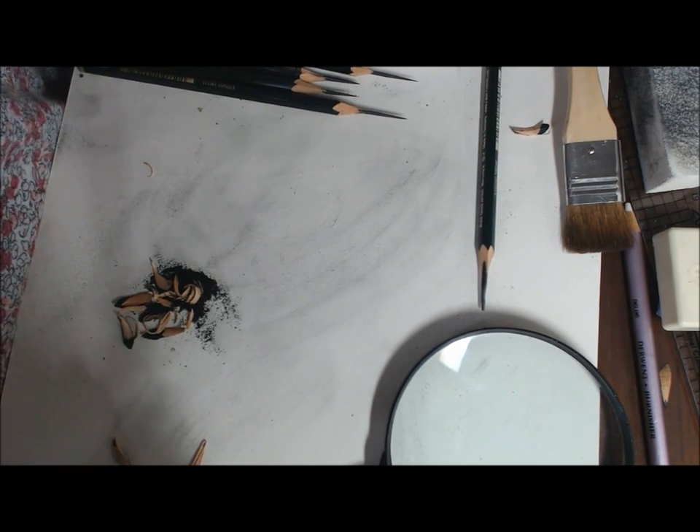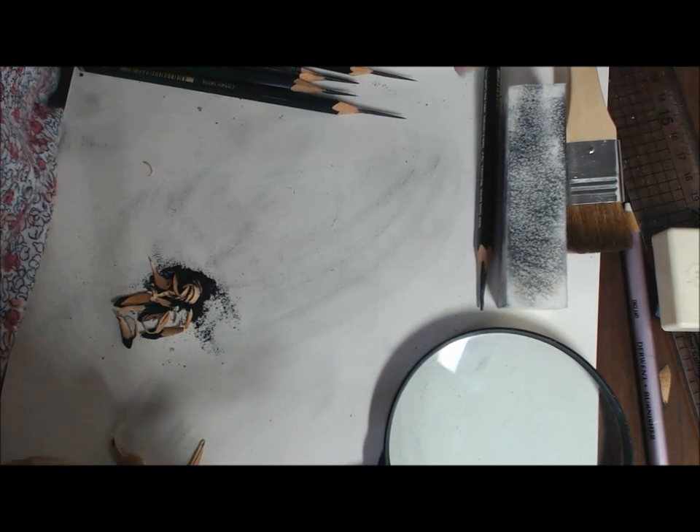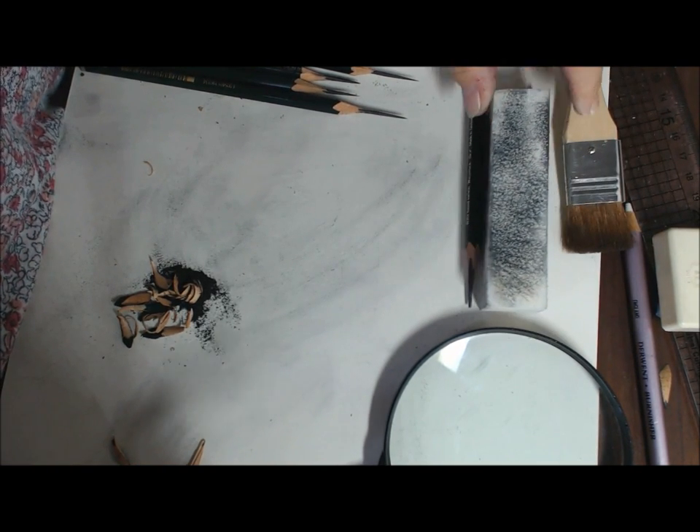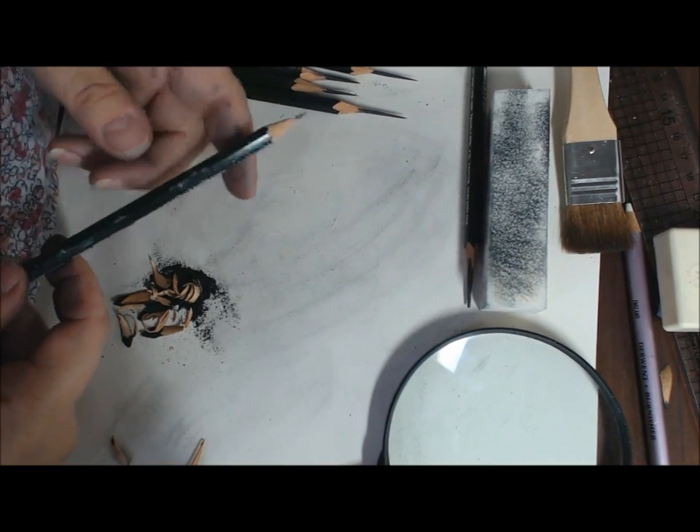Today I'm going to show you how to sharpen a pencil. Sounds simple, but quite often it's something that causes a lot of questions and raises a lot of issues with graphite work in terms of not getting the finish that you're looking for.